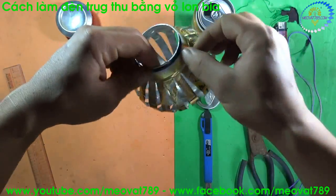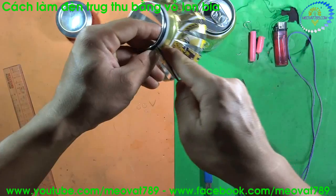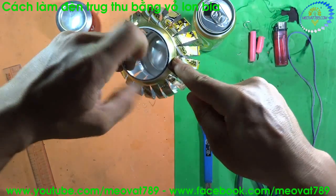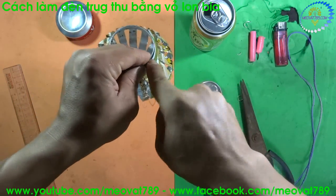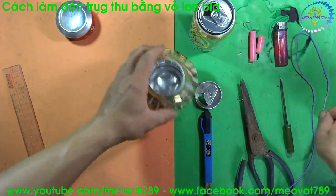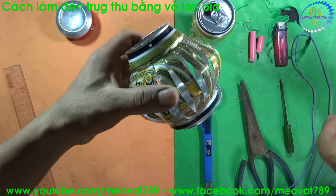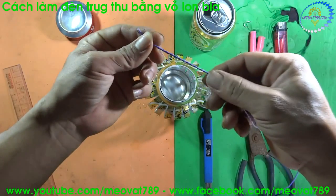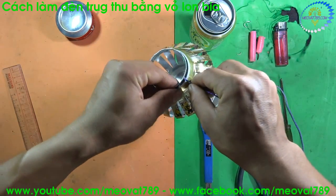Now we will proceed to drill three holes on the mouth of this can. Use a sharp object to make the holes. After drilling, now we will use this wire — I have a length of wire — we will thread it through these 3 holes.